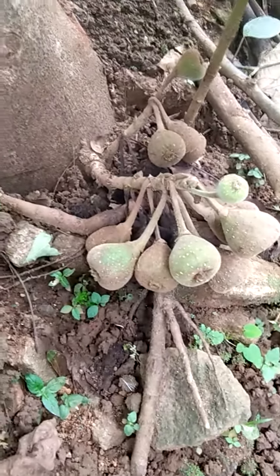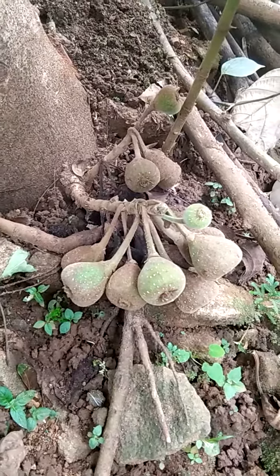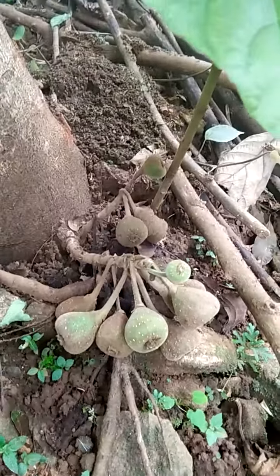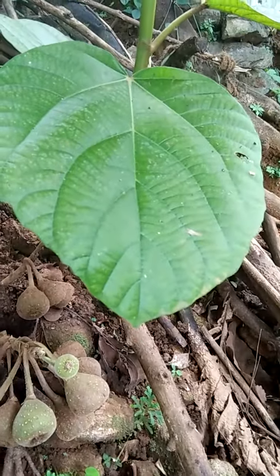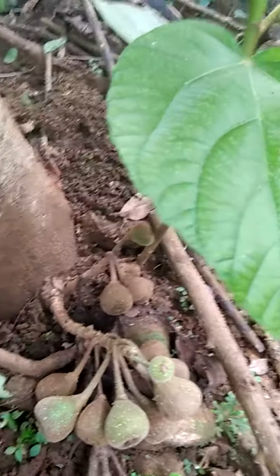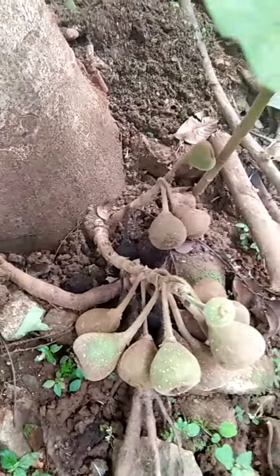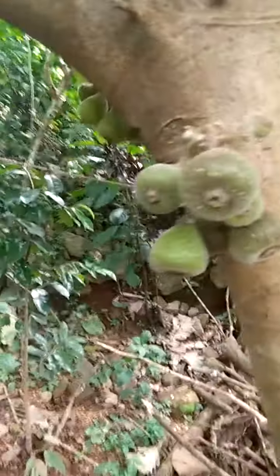Today I'm going to show you the earthy tree. Yuri has large leaves and it's a row full. It came from the bark. You can see it in this video.